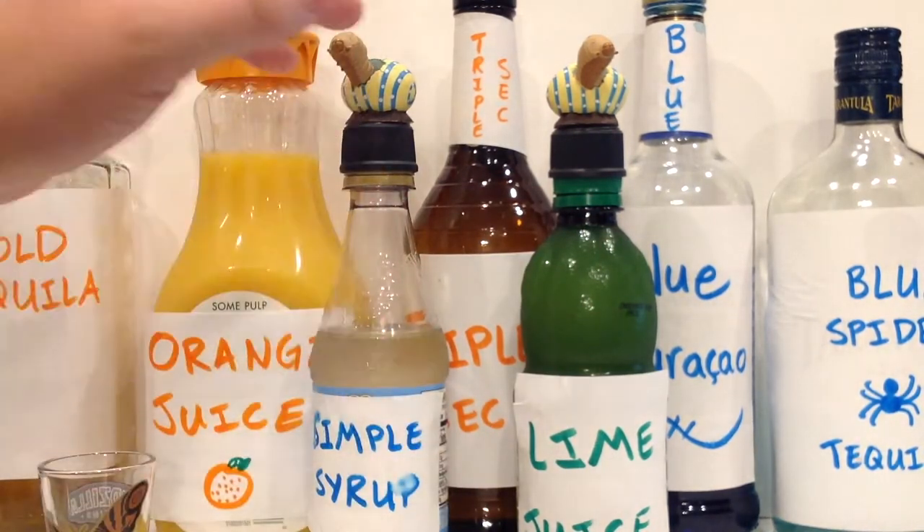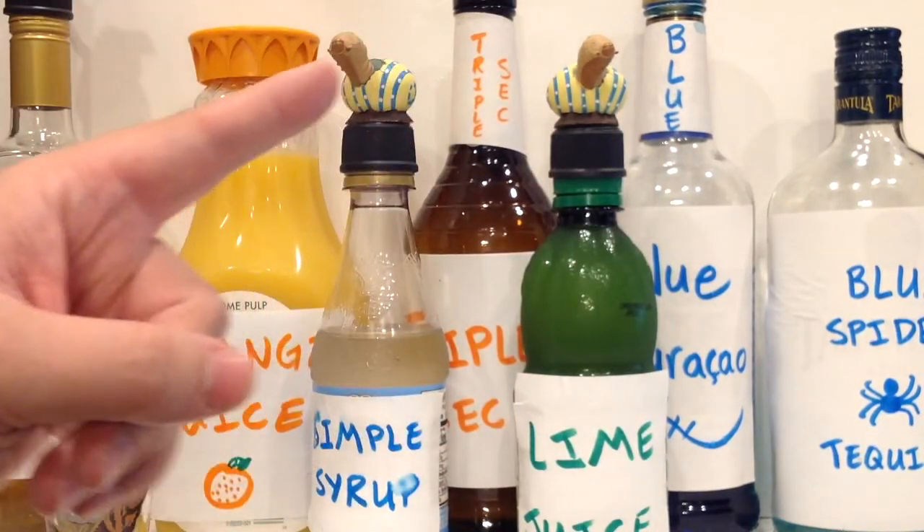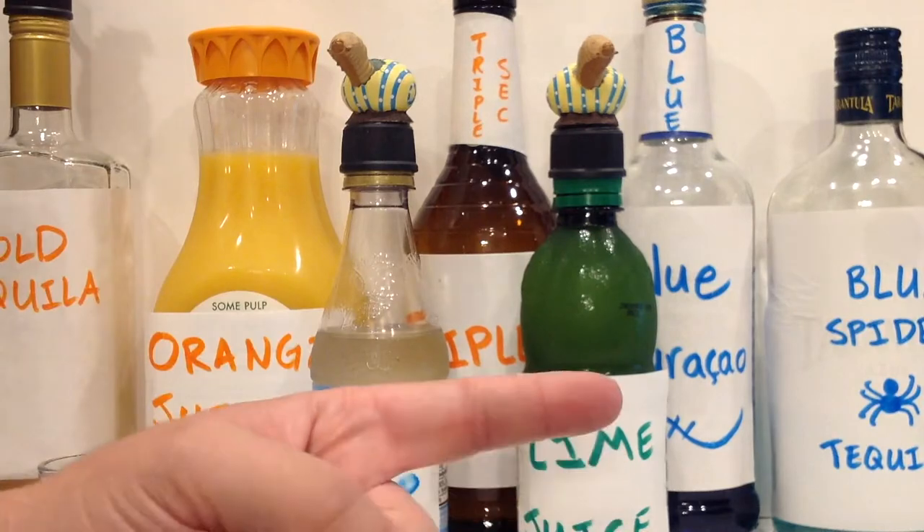Today I've got a Mothra Egg blended margarita for you. I don't normally make blended drinks because I get killer brain freeze, but luckily my wife is here and she loves blended margaritas, so that all works out.